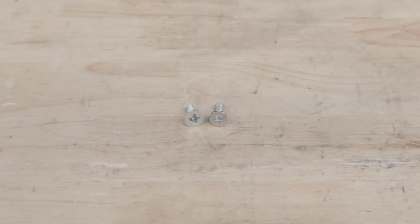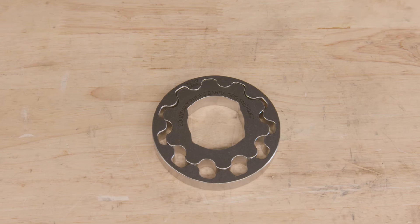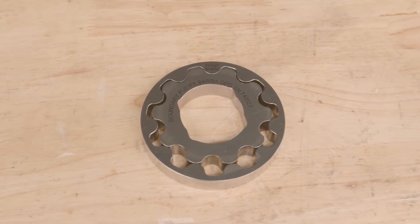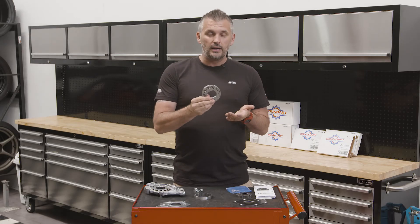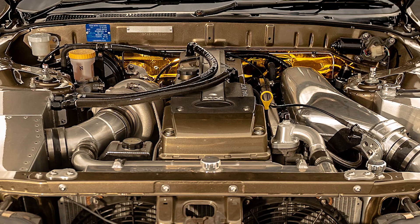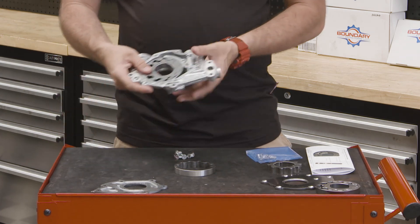The kit also comes with fresh screws, because the factory screws pretty much always get rounded on removal. So fresh screws, a billet backing plate, and upgraded pump gears give yourself a pretty good upgrade for the Barra. Boundary also offers another oil pump gear with a Martin Ware surface treatment, which makes it even stronger and gives even less friction. This Martin Ware treated oil pump gear is ideal for very high horsepower applications or when you want to increase RPM significantly over stock — it simply drops into the factory housing.